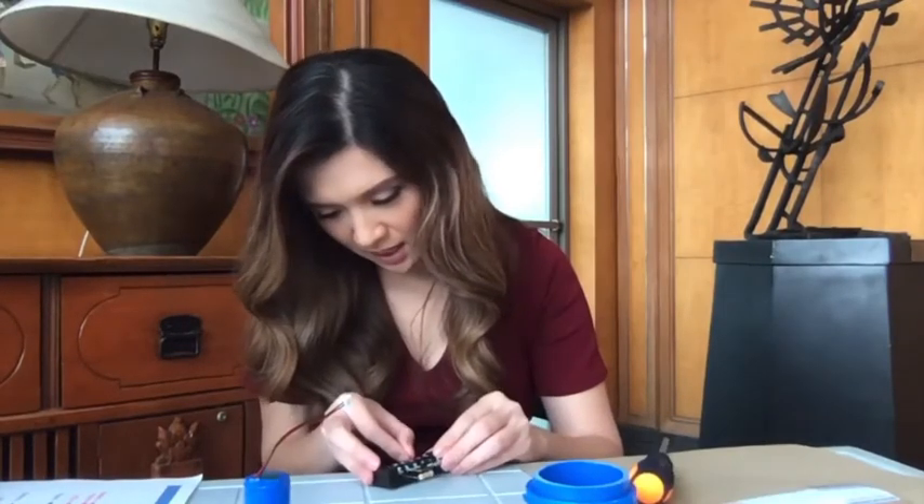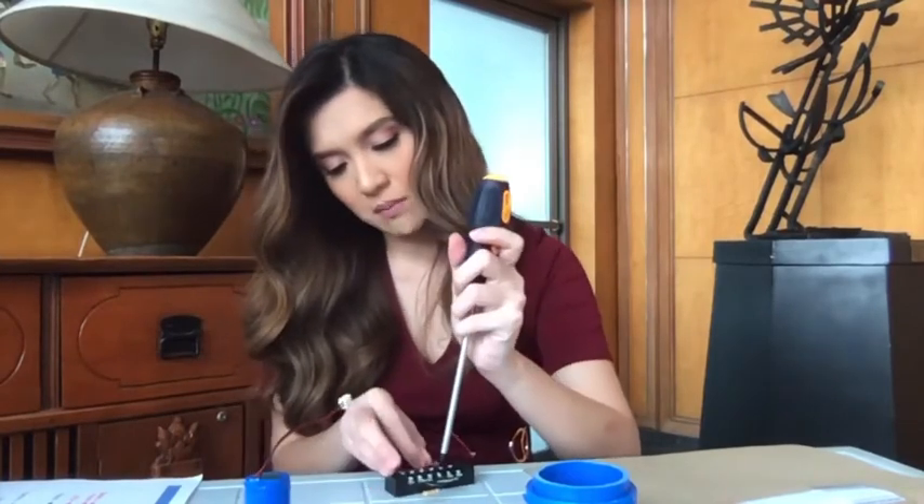Ito, madali lang. Isa lang. Saan yung lahat ng bagay kagaya ni Number 8? Siyempre lang. Number 9. Color Black.